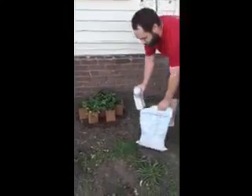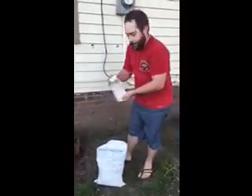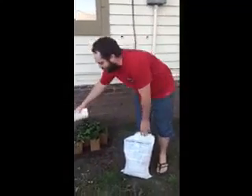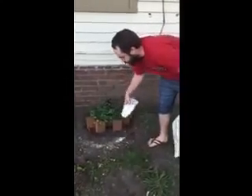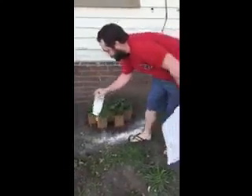If you direct your attention over here, using the product Crawling Insect Control by Permaguard, we are putting this into our plastic dispenser. We would flip open the lid with the little holes and we would apply a visible application, making sure we don't miss a spot around the actual planting area.